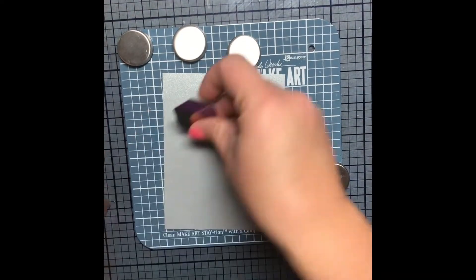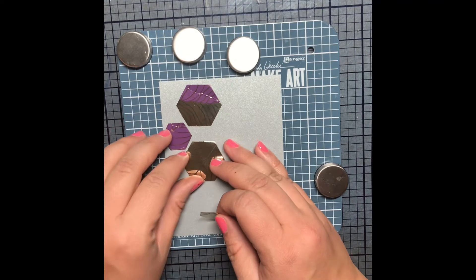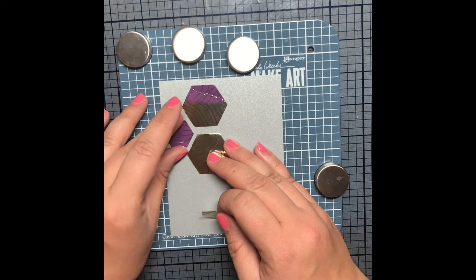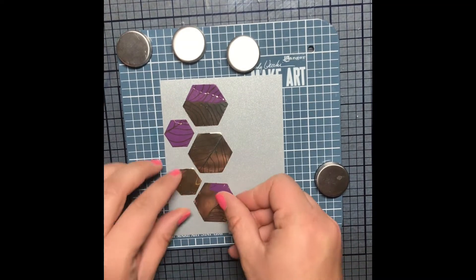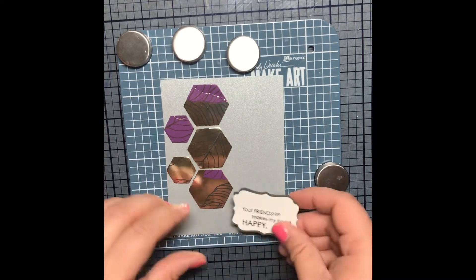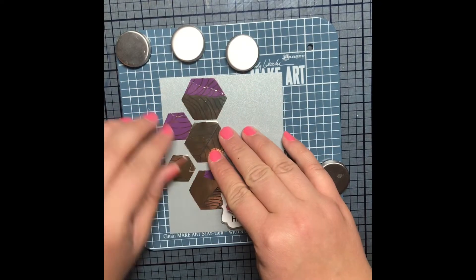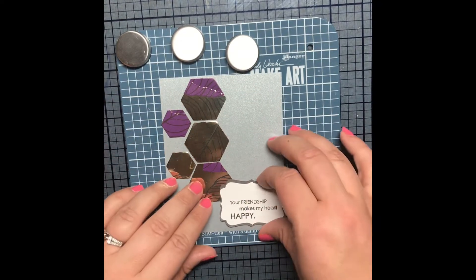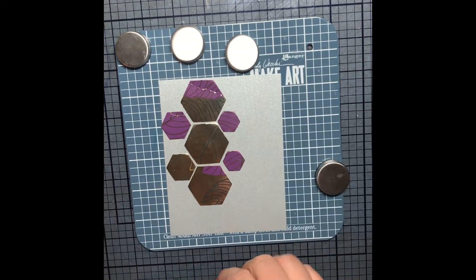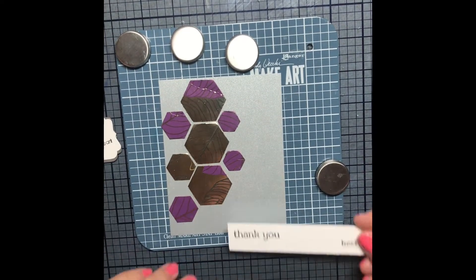I just need to put a white liner on the inside. Here are the hexagons — I'm really just playing around because I'm not even sure what I want to do with the number I have. At this point I don't even know if I have a sentiment I want to use, so I'm just messing around and seeing what I like. I did not like that first sentiment with the hexagons, so that one got put back in the sentiment cup. It's funny how when you start making a card and you think you have an idea, but then you put it together and it doesn't turn out the way you envisioned.